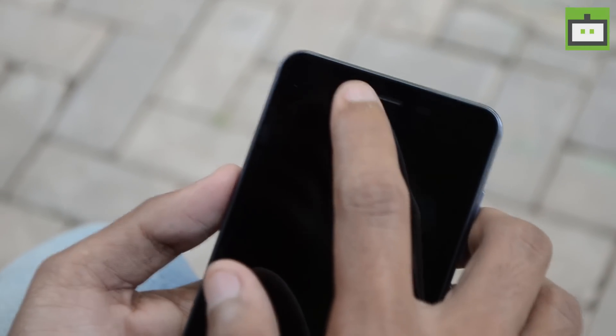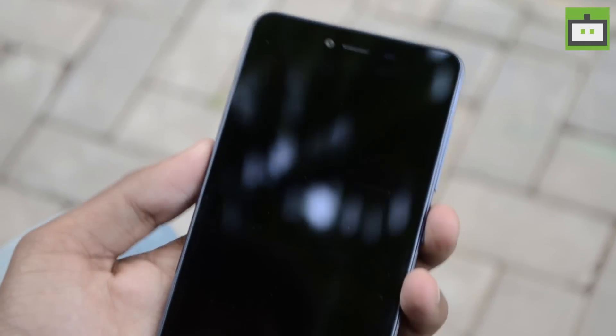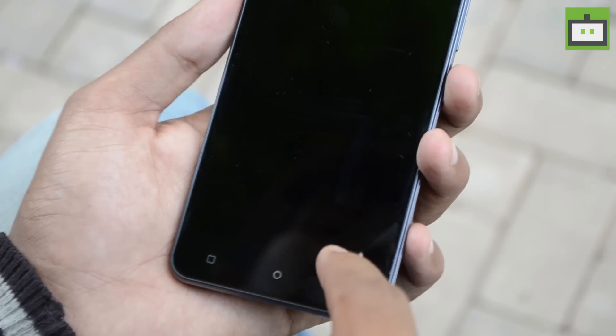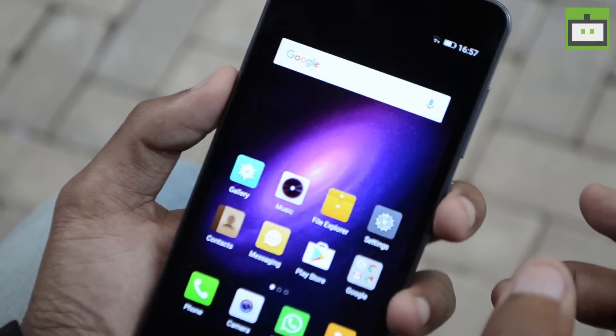The Gionee P7 comes with a 5-inch 720p display, and at the top of the display we have the 5-megapixel front-facing camera along with the microphone and the sensor. Gionee has gone with hardware capacitive buttons on the P7. We have already booted up the smartphone and as you can see the display is vibrant and crisp.